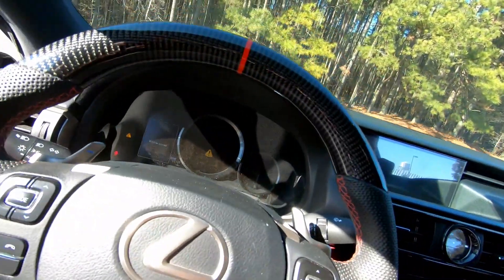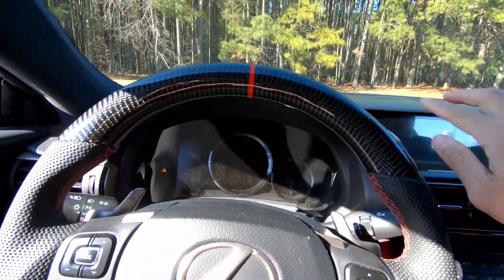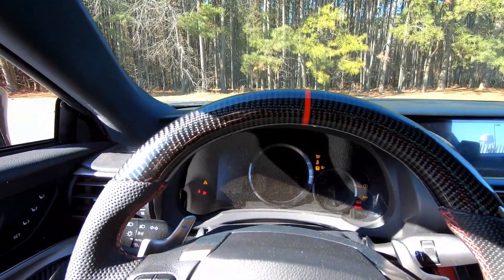All right, we're in the car. Let's start it up. We're going to drive around. I'm hoping to drive around enough to get enough heat into the brake caliper, and then we're going to measure that temp.